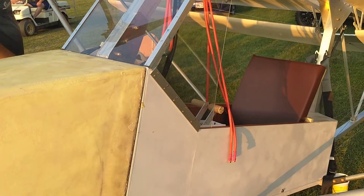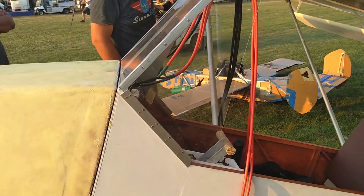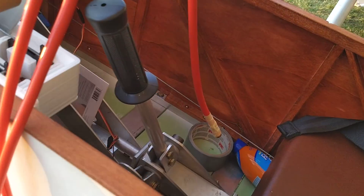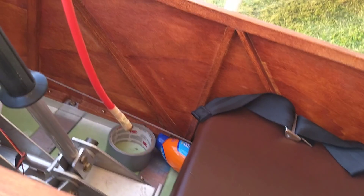I think I heard somebody say yesterday he'd done taxiing trials — actually, he flew it yesterday for the first time. He said it's a little tail-heavy, so he's going to redo some stuff.